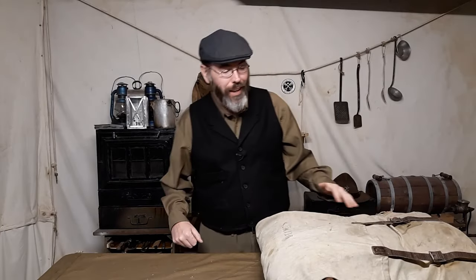Good day everybody. Today we're going to take a look at how to pack this awesome Duluth Portage Pack that I showed you guys last Sunday. There are some nuances about this style of pack that we have to take into consideration because the Duluth style canoe or portage pack was specifically designed to take on portages.